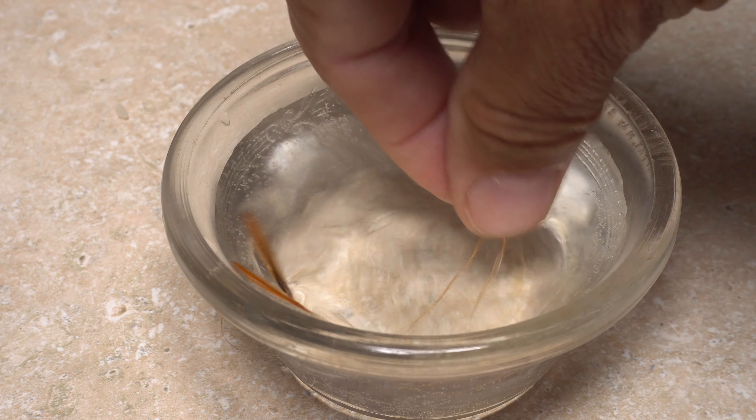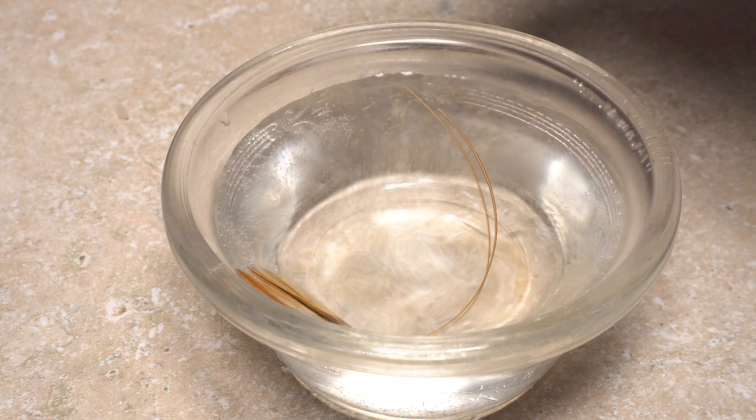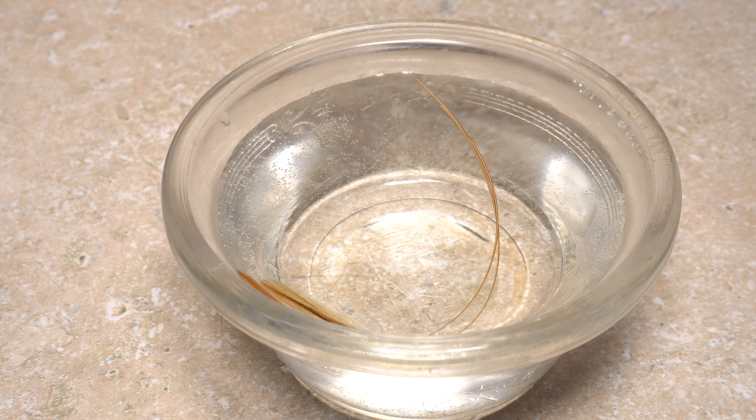It's imperative that you soak the quill in water prior to tie-in for at least 10 minutes to make it more supple and far less prone to breaking.